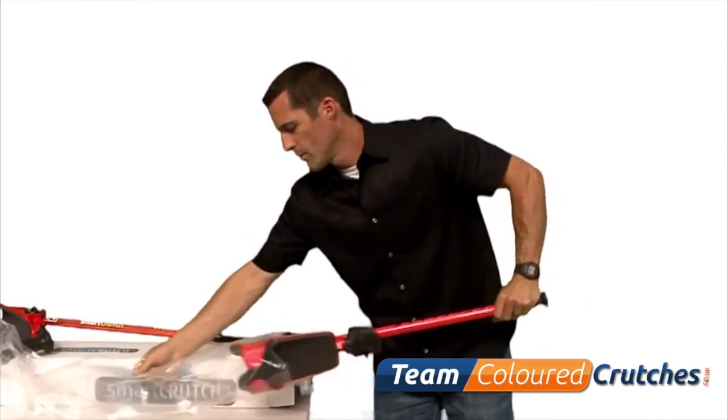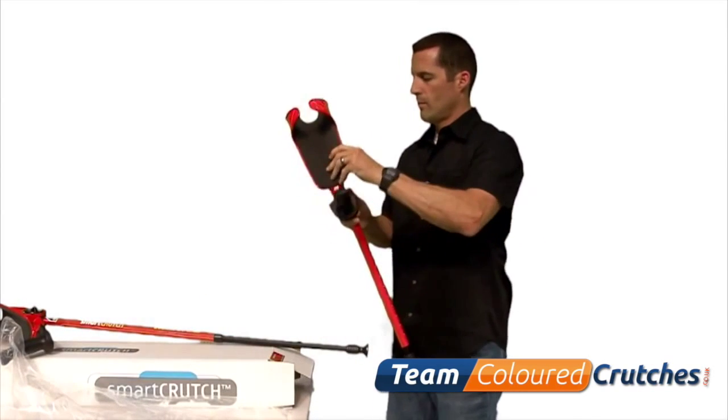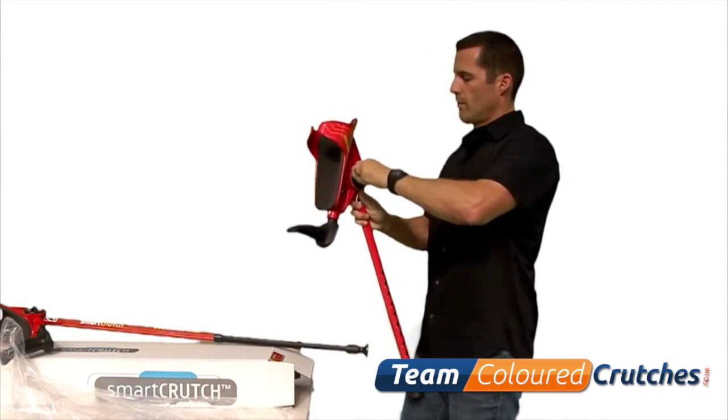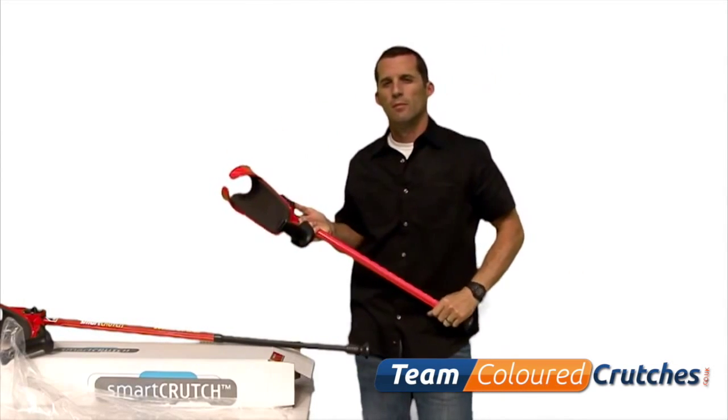Once you have the settings in place with the right side, go ahead and adjust the left crutch with the same settings. Once you have the other crutch set, you are now ready to take the smart crutch for a test drive.